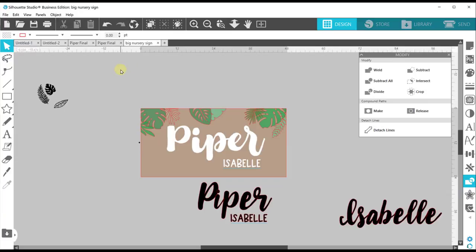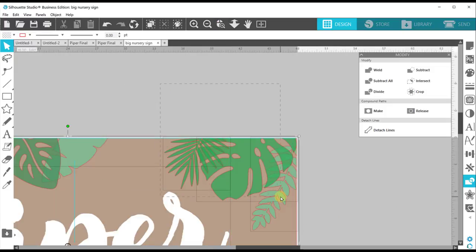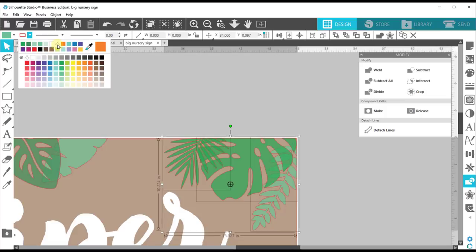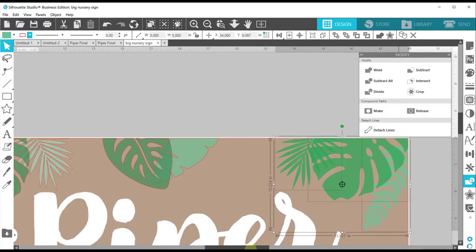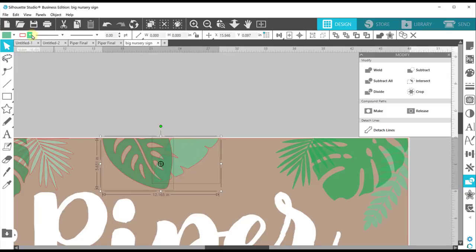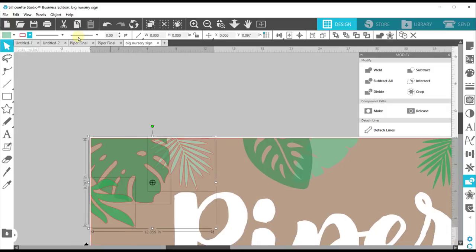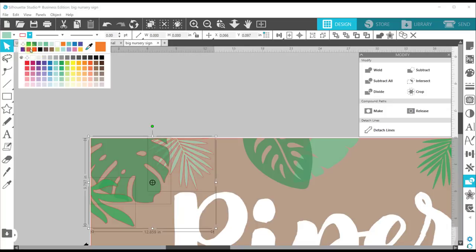Now that we've done that, I'm going to highlight all of these and we want to take off our line color — they're kind of distracting. So let's hold shift, grab these right here, this top left one, and do this little crosshatch to take the lines off. Then we'll just repeat it with these two.